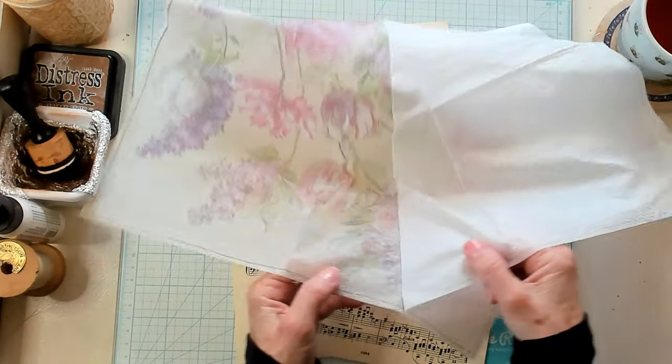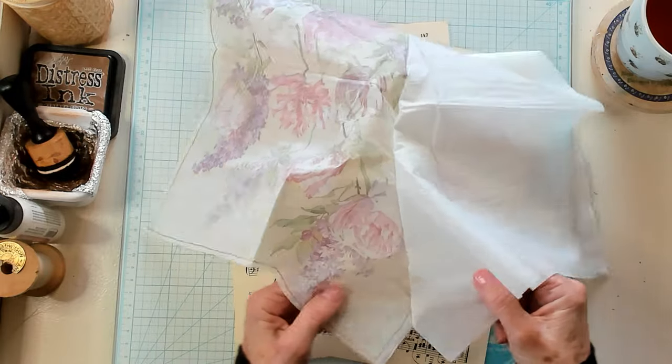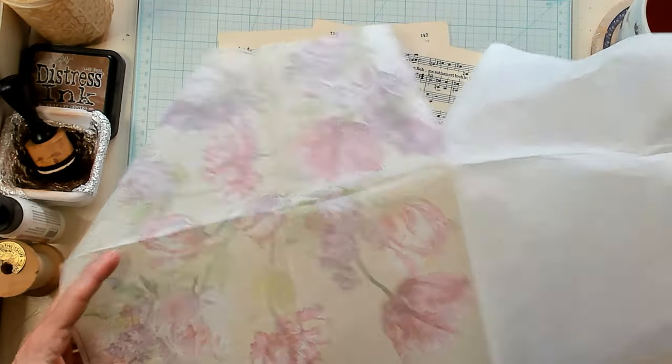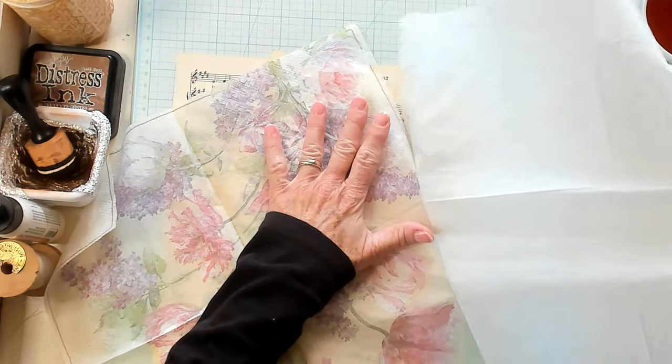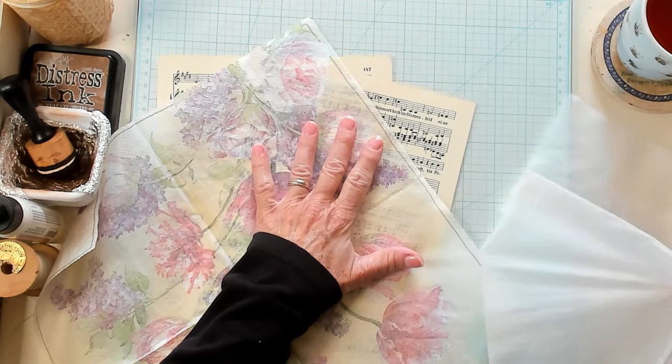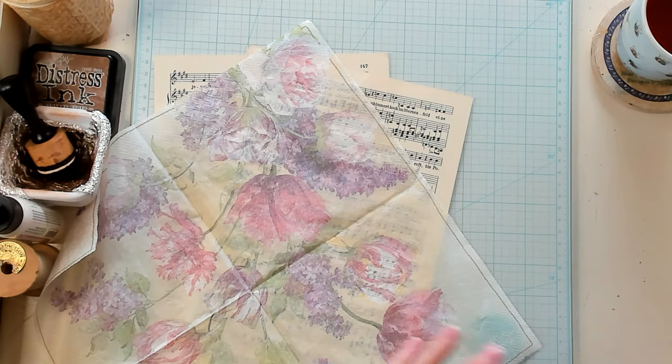Let's go ahead and remove the other one. This one's a little more delicate because you're working with some very thin papers here. It seems like it's a little stuck right there in that one spot, so I'll take it around this way and just go slow. Take your time and just gently pull them apart. All right, and we made it.